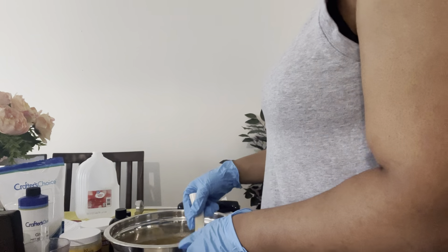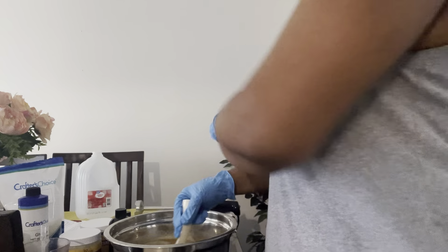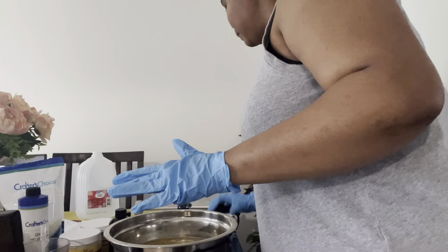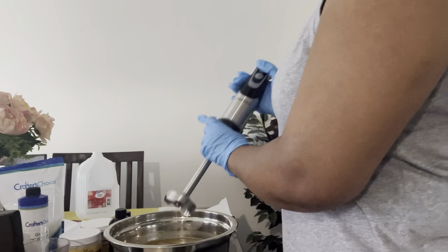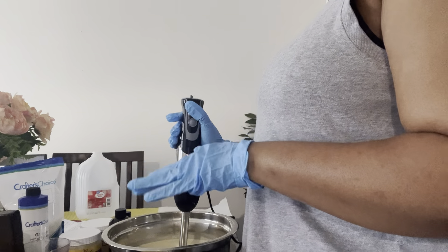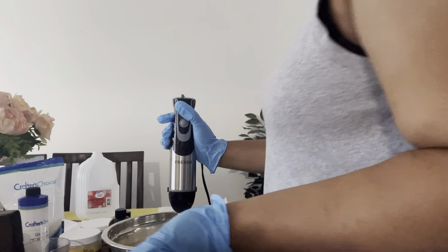Alright, I have everything melted and combined. Now I'm just mixing it together to create the emulsion — I'm using my emulsion blender to make sure the water and oils are combined. I'll leave it to cool a bit before adding my fragrance and anything else. Once it cools down more, I'll add my preservative and fragrance. Since it includes water, we definitely need a preservative to make sure there's no mold or bacteria — you don't want that in your hair.